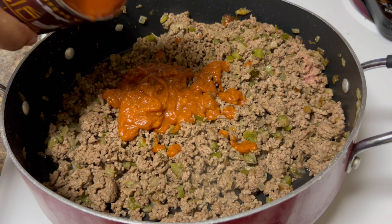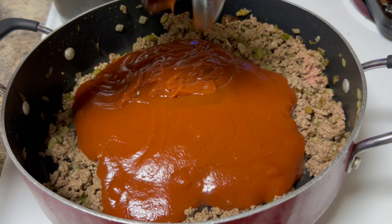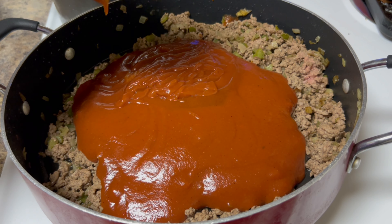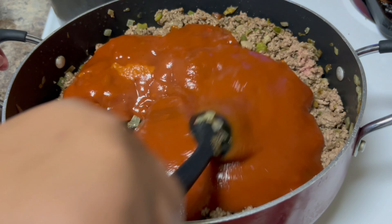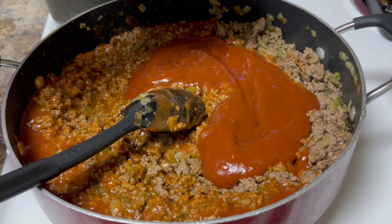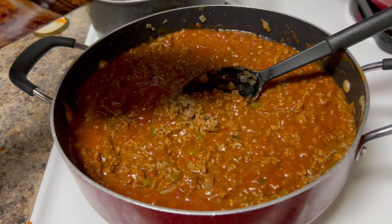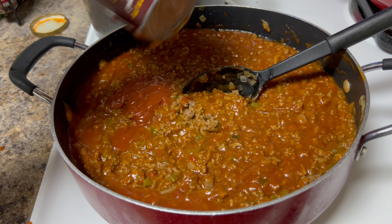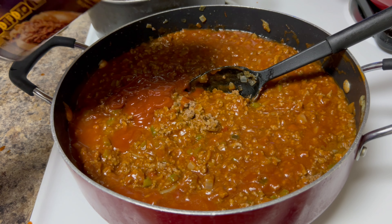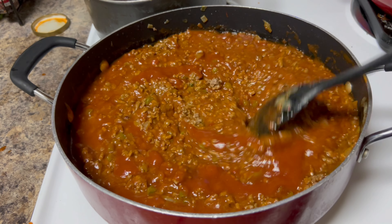You want this sloppy joe to be sloppy, saucy, and juicy — that's why we bought two cans. If you want it on the thick side, you can add some tomato paste. We have a lot of beef, a lot of kids. They don't really like it because it's a texture thing — the bread gets soggy and soft. But this was a childhood classic for a lot of us.